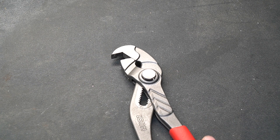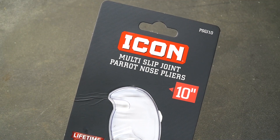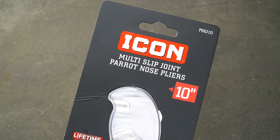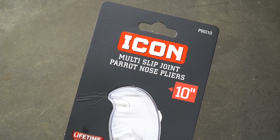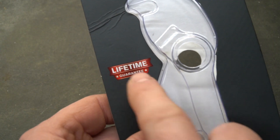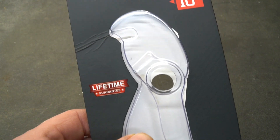These are slip joint parrot nose pliers, and parrot pliers are nothing new — they've been around for a very long time. What caught my attention is that these tools are sold under the Icon name. The Icon brand at Harbor Freight is their top tier of tools, and I personally consider Icon to be professional grade. The Icon brand comes with a lifetime warranty, meaning you can walk into any Harbor Freight and have them replaced if they fail.